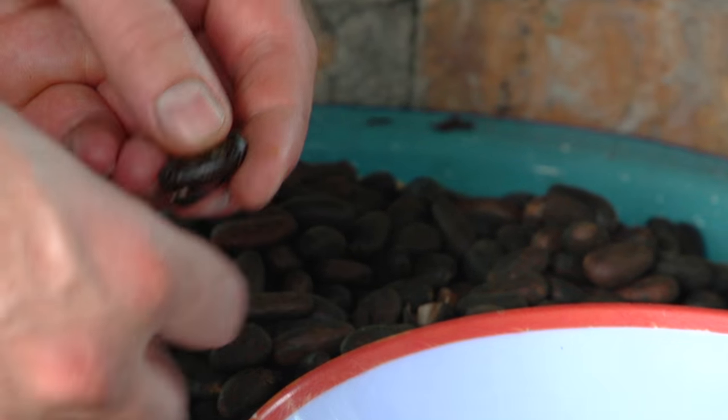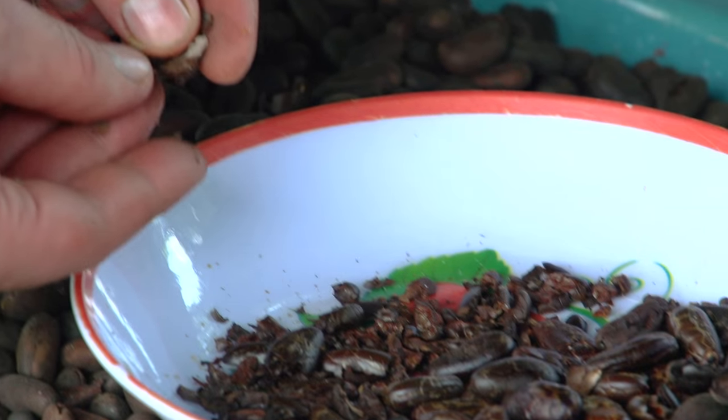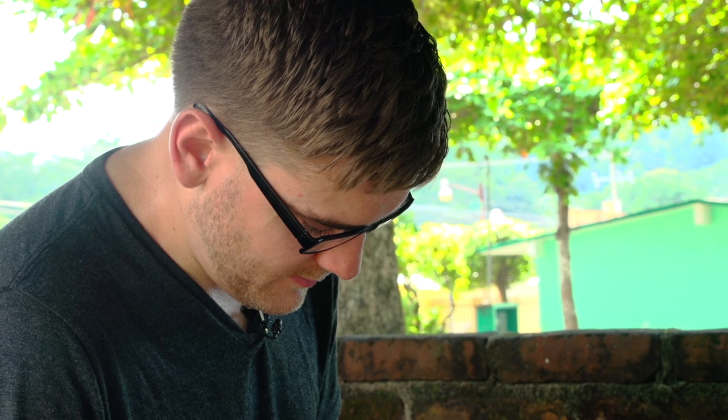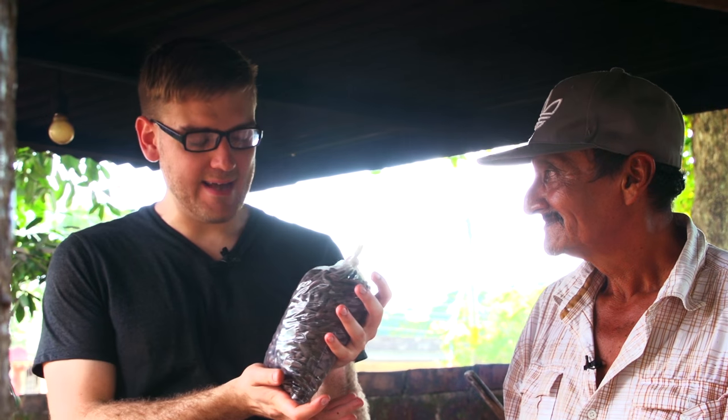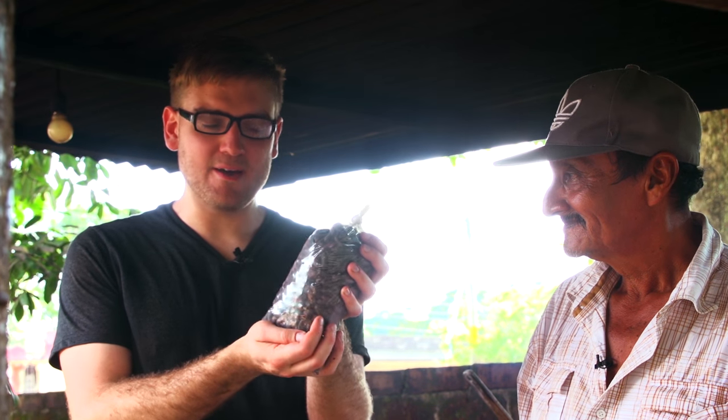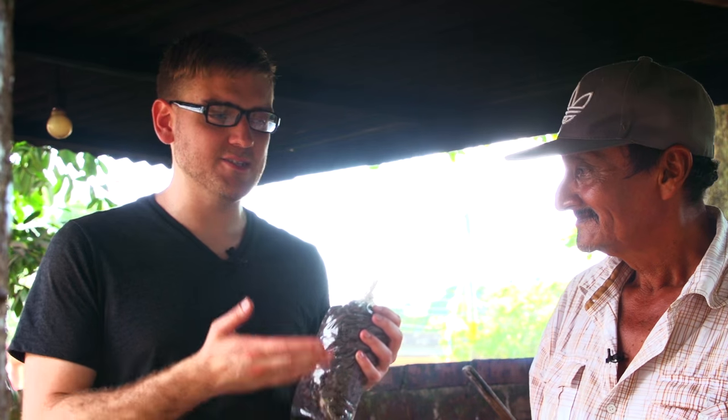We then spent the next 15 minutes peeling the shells from the beans in order to make a few candy bars. Now I have some roasted beans and I will take these back home to make my candy bar. But Rubio here is going to show me the traditional method they use for making their candy bar.